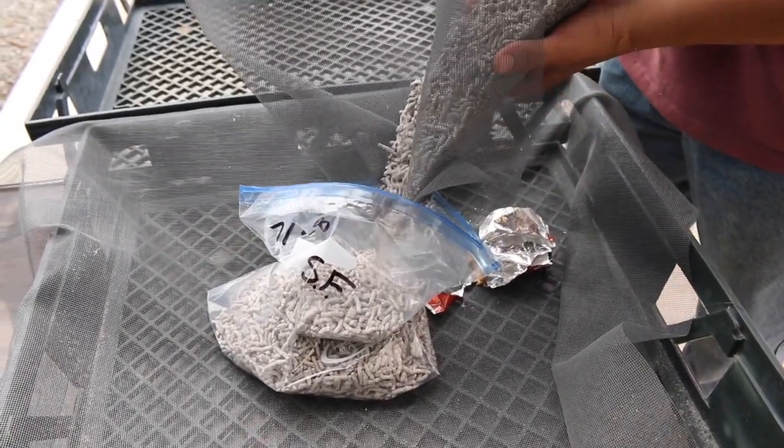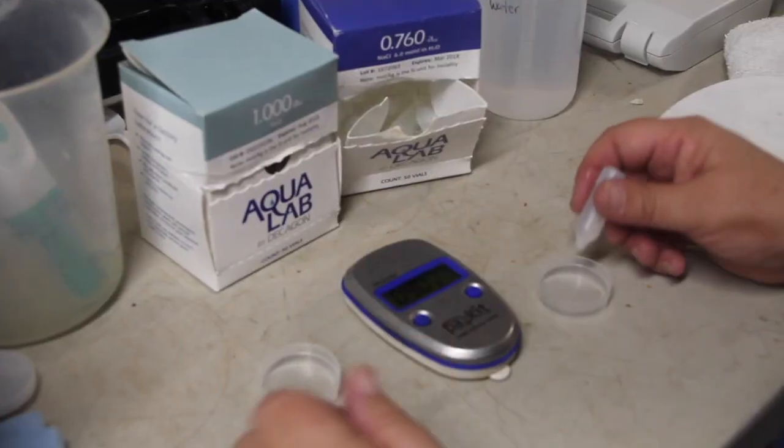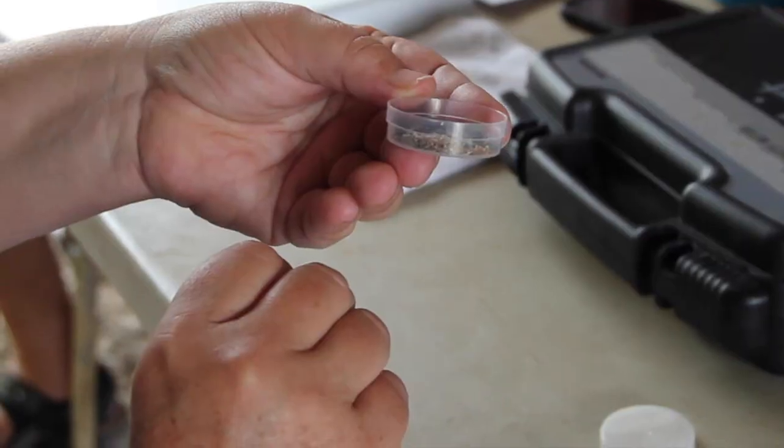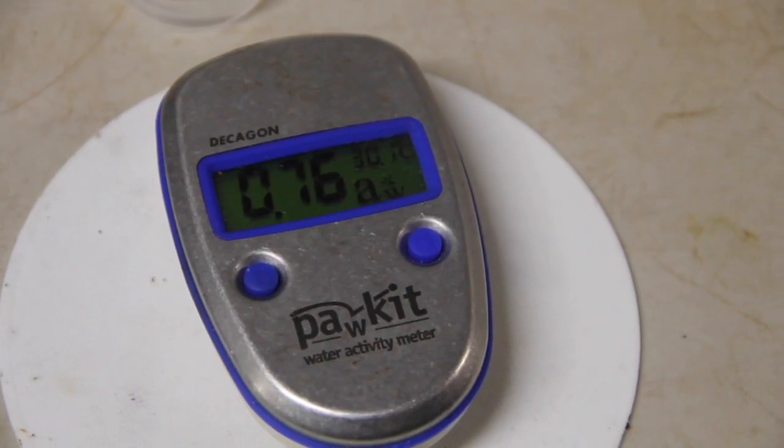Once the feed is dried, take a sample to analyze its moisture content and water activity. First, calibrate the tools used. Dry feed should have a water activity level of around 0.6 to 0.7.